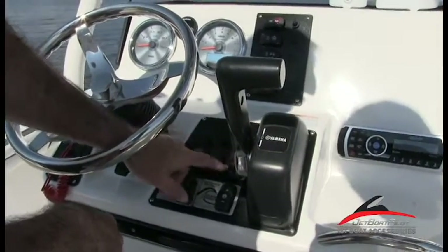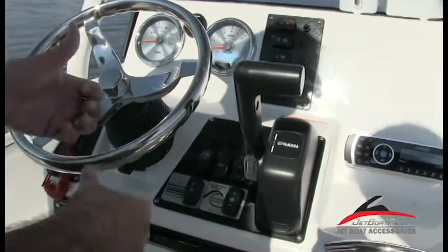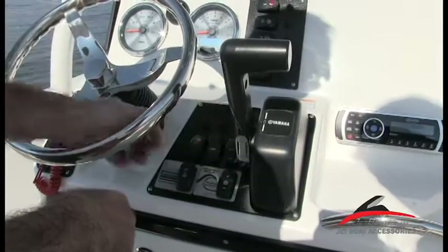Then you have an aerator switch with a manual and an auto setting. If you want to turn your aerator on to keep the fish alive longer inside that live well, just flip your switch to manual or auto.